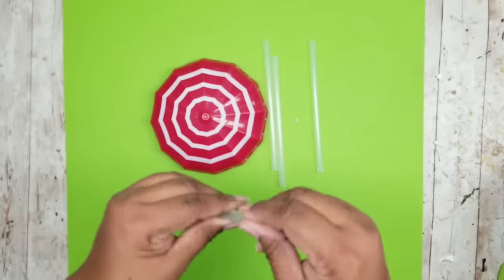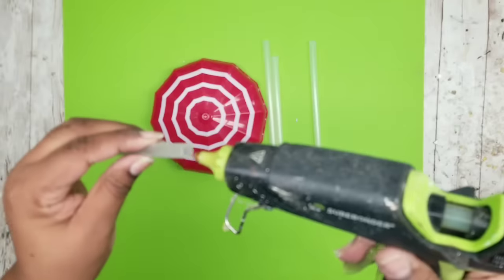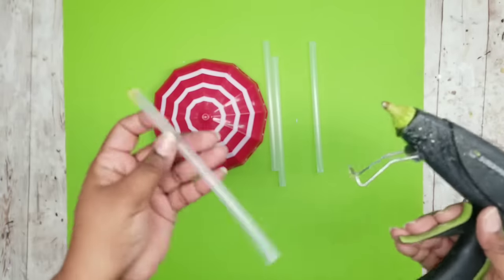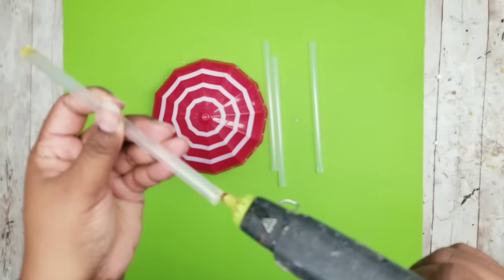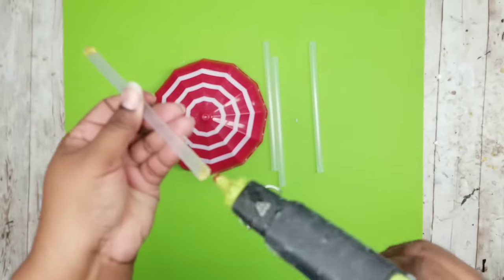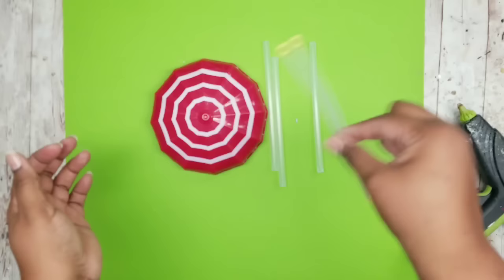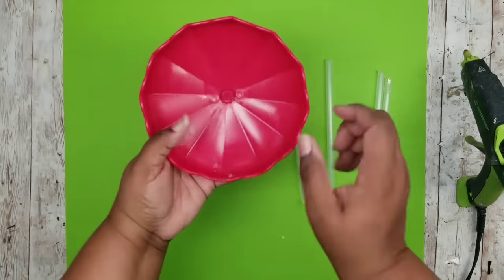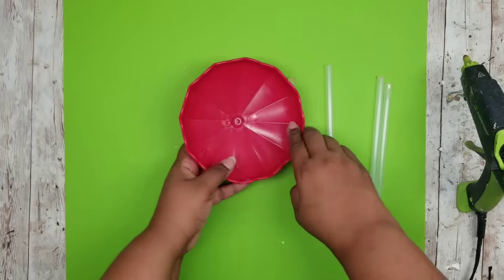Now I want to reinforce the edges by taking some hot glue and inserting it into each one of the ends. This supports the ends, keeps them from slipping around, and also adds support when you start to bond these all together. Do this for all four pieces, and once that's done we can start applying them to our umbrella piece.